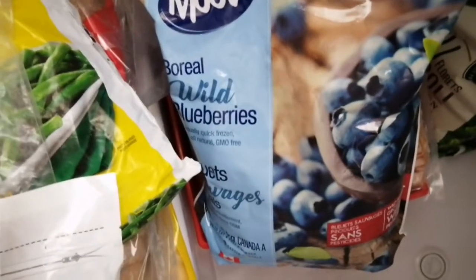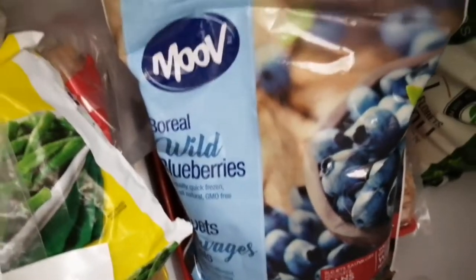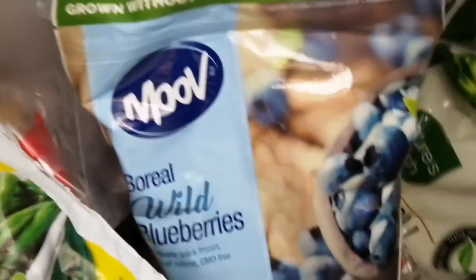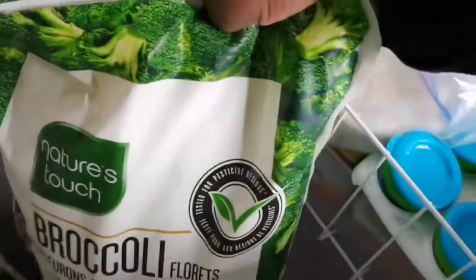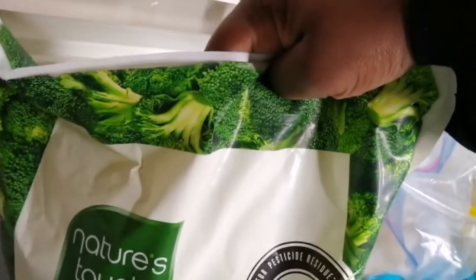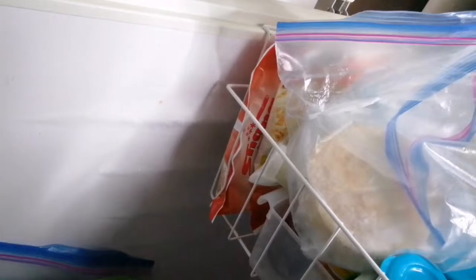You saw my blueberries from Costco — these are organic blueberries, apparently no pesticides used. The girls make a lot of smoothies so we have frozen blueberries on hand, and when you're feeling for berries you can thaw them out and add them to your oatmeal — that's a nice little addition. And of course I have another big bag of broccoli in here — broccoli is a regular staple in my house, I use it a lot.